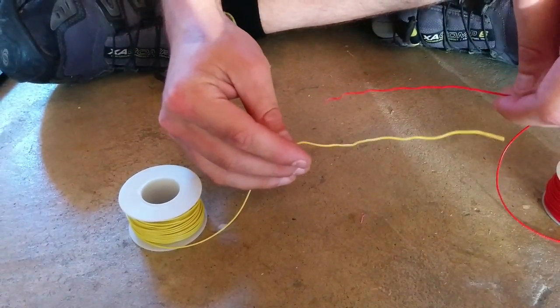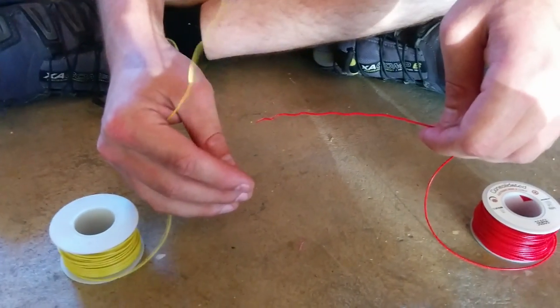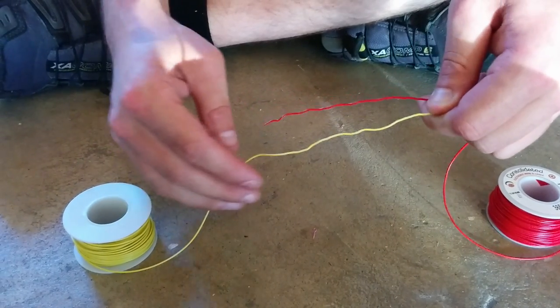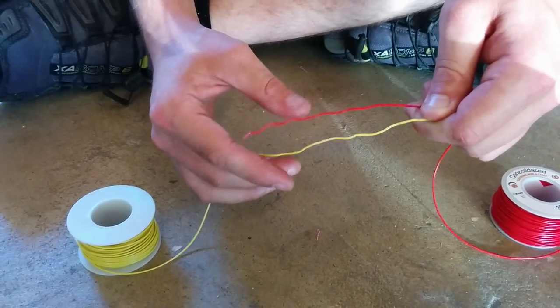These two wires still have their sheath on, so I wouldn't actually solder this way. I'm also doing a lot more wire overlapping than I normally would, just for the purposes of it showing up on the video.